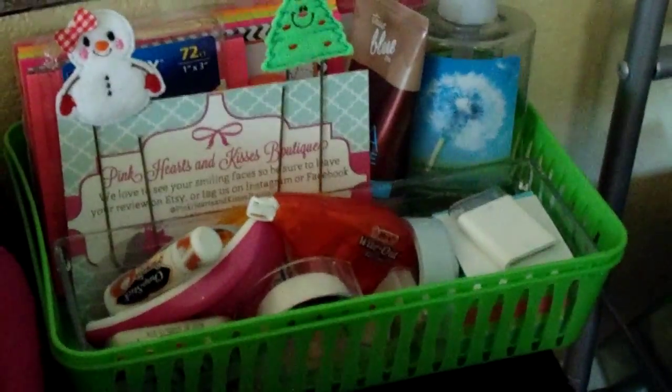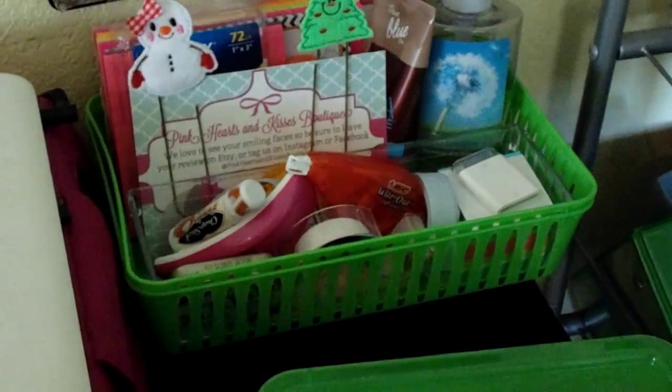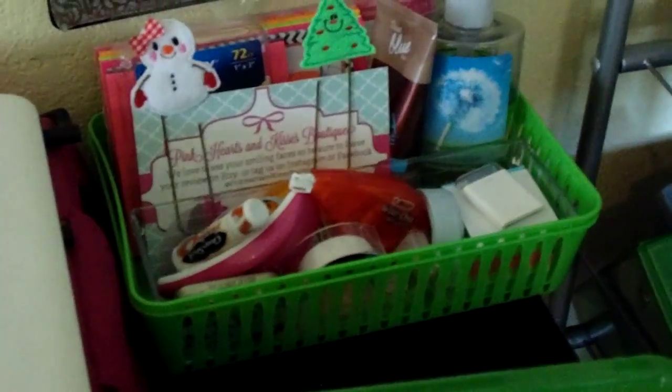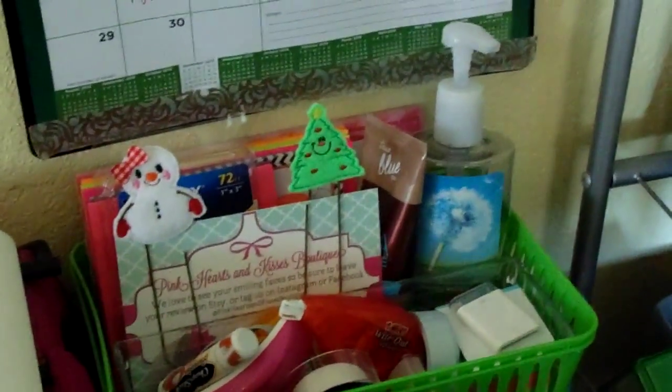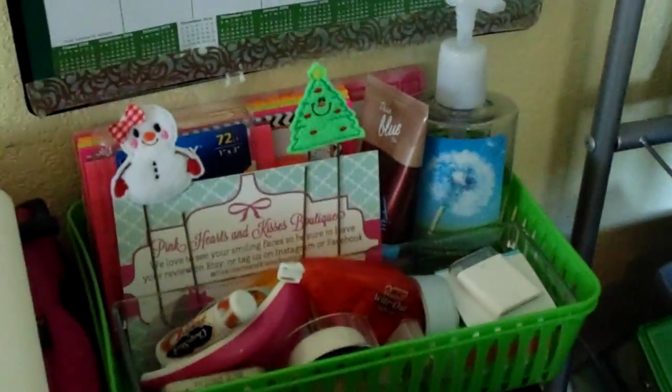Behind that I keep some little green trays or bins and an acrylic tray which holds chapstick, whiteout, small sticky notes, a tape runner, my memory card reader for my iPad, some Altoids, and some tape and random little things. Behind that I keep hand sanitizer, a full bottle of lotion, and these giant paper clips.